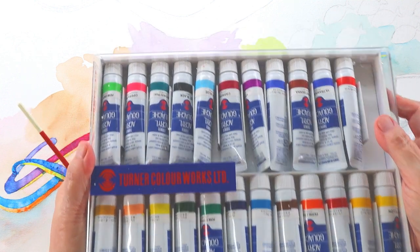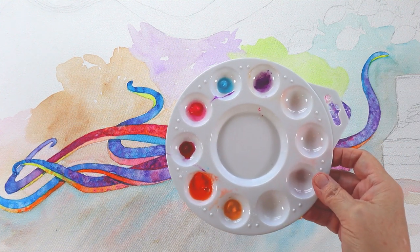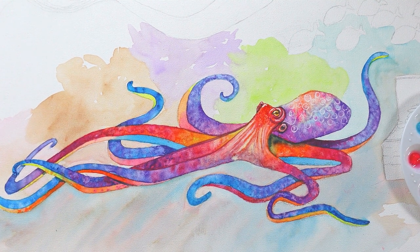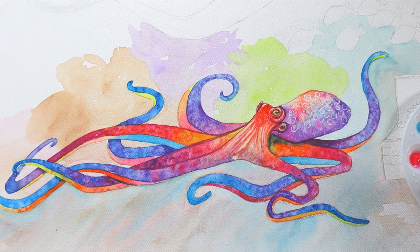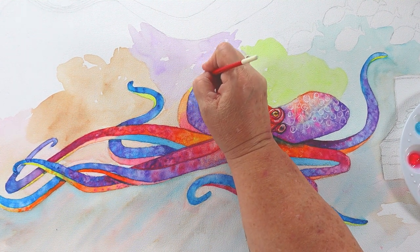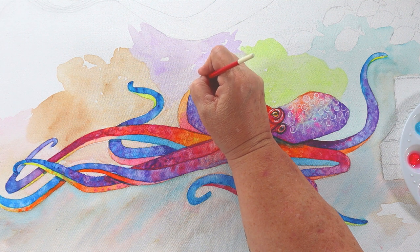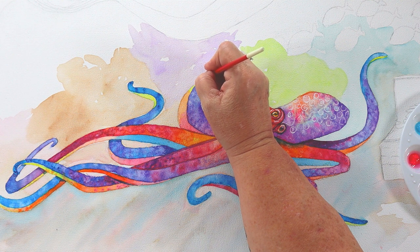This is my set of gouache. Gouache is an opaque watercolor — it comes in all different colors, similar to the Doc P.H. Martin Bleed Proof White but in many colors. I put it in a separate throwaway palette because when it dries you can't reactivate it like normal watercolor — it goes hard as a rock, you've got to chisel it out. So I put a little in a dollar store palette. I don't feel too bad throwing it away if I don't use up all the paint.